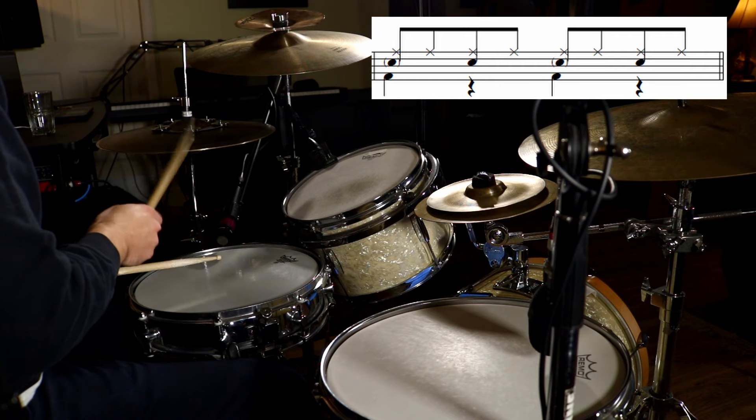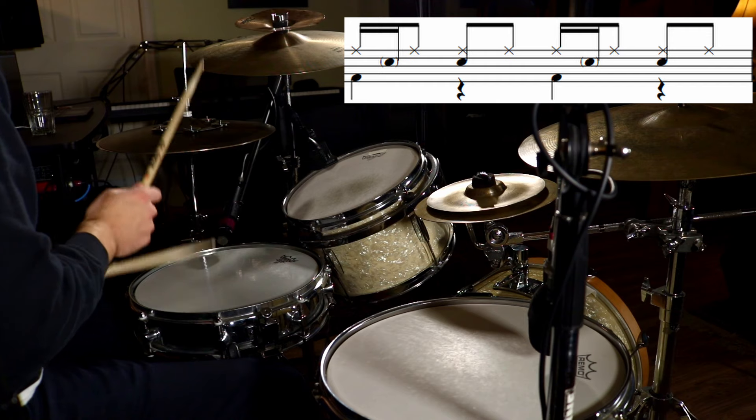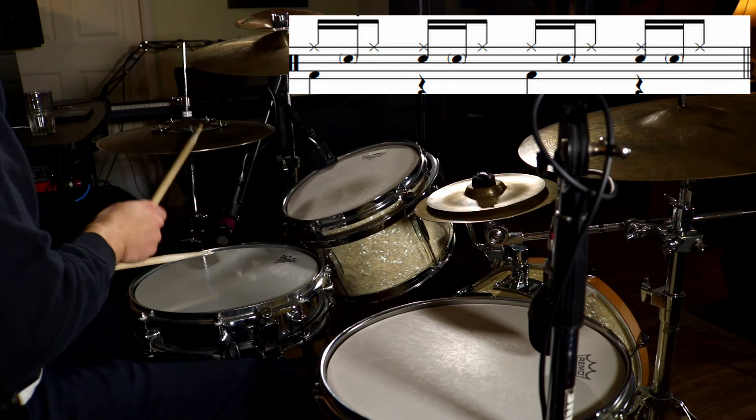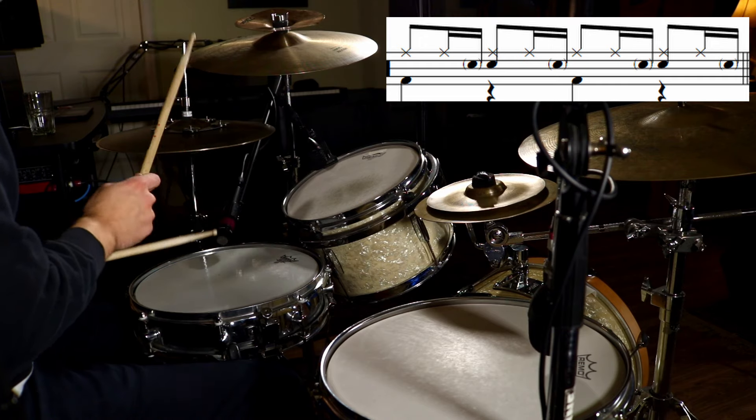First we're going to do ghost notes on the quarter notes, which is the first beat of each sixteenth note group. Now let's do all the eighth notes. First we're going to isolate the E of beats one and three. Now we're going to keep isolating the E but add beats two and four. Now we're going to do the same thing with the uh — isolate the uh on beats two and four. Now let's put the uh on every beat.